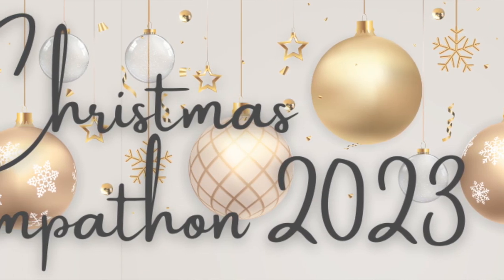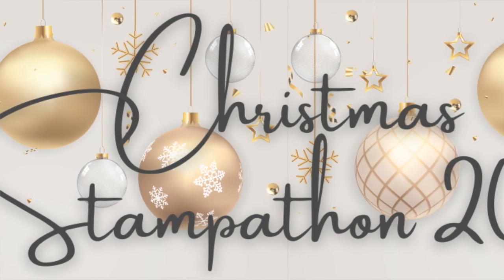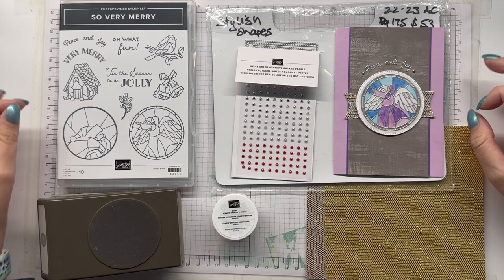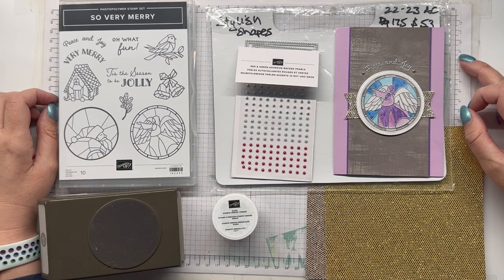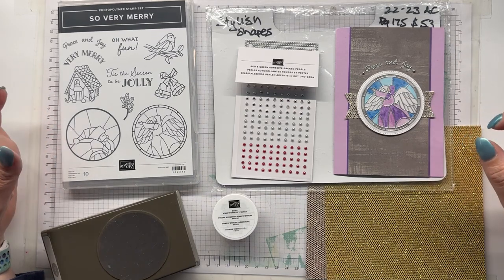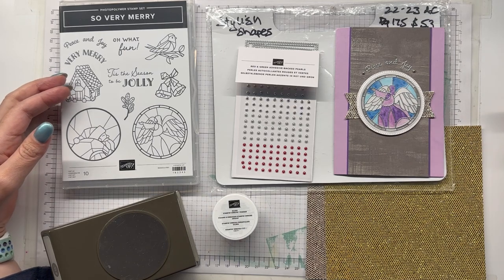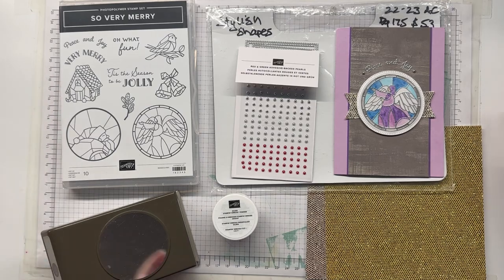Hello everyone, Ellen Woodbridge here, Independent Stampin' Up Demonstrator in Australia. I would like to welcome you to the July Christmas Stampathon. This month's Christmas Stampathon is all about textures — embossing, using texture paste, die cutting, or embellishment, even ribbons to bring texture to your cards.